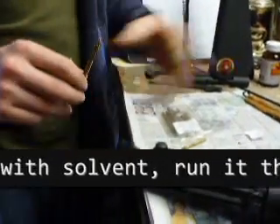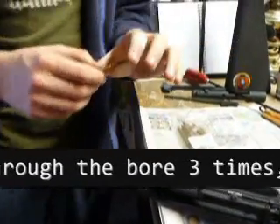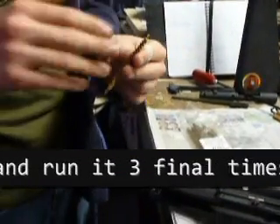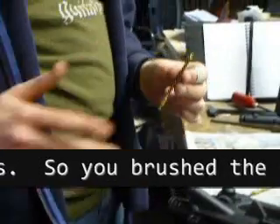You soak this in the cleaning solution before you run it through. You soak it, run it through three times, take it off. Soak it, run it through three more times, take it off. Soak it, run it through three more times.